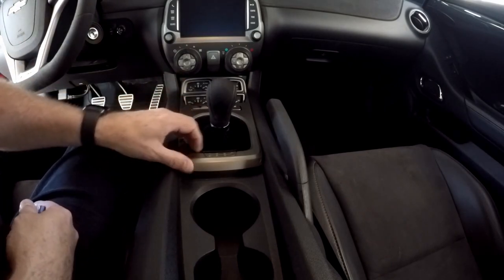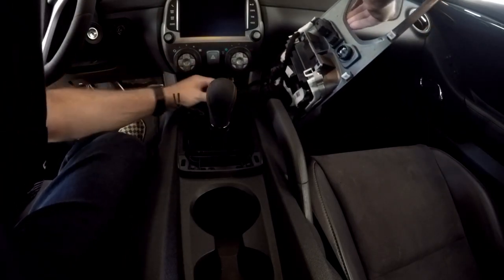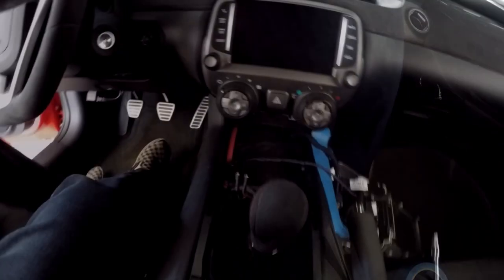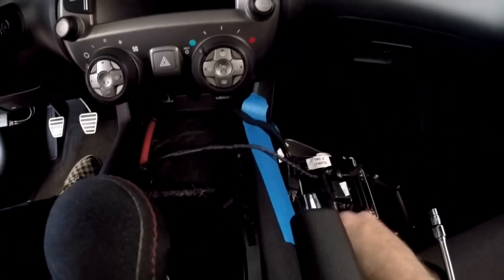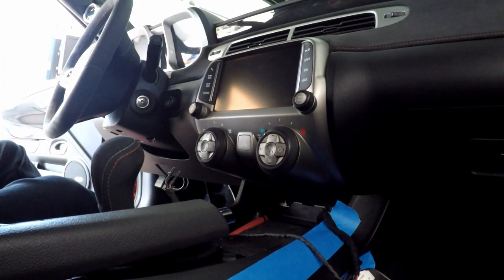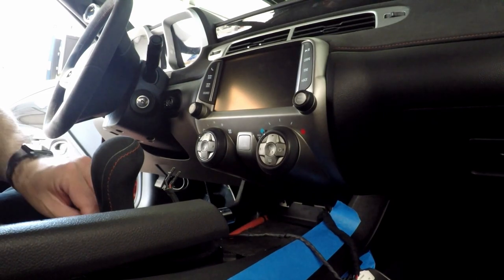First thing we're going to do is take the console out. I put a little tape there to keep from scratching it. Under here there are two seven-millimeter bolts — take those out. Those are the only two bolts. Make sure you disconnect the negative terminal on your battery before you start this.